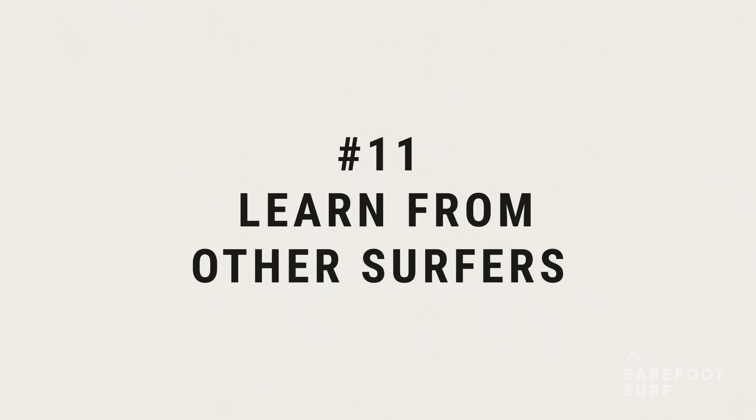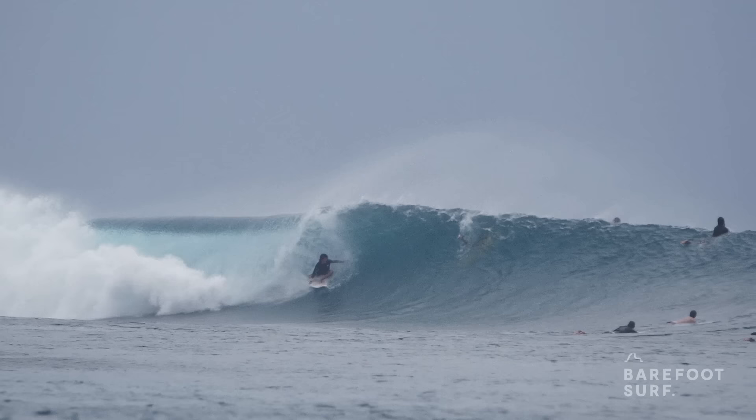Learning from more experienced surfers around you is essential. In the water, look at better surfers and analyse their technique. Don't just sit there waiting for waves — look and learn.